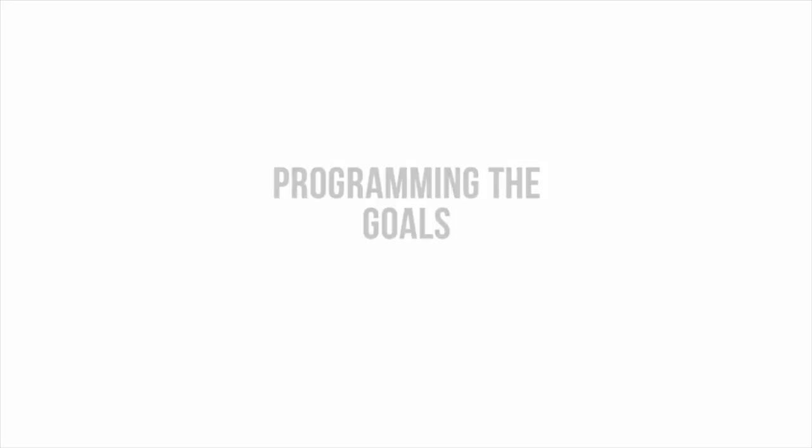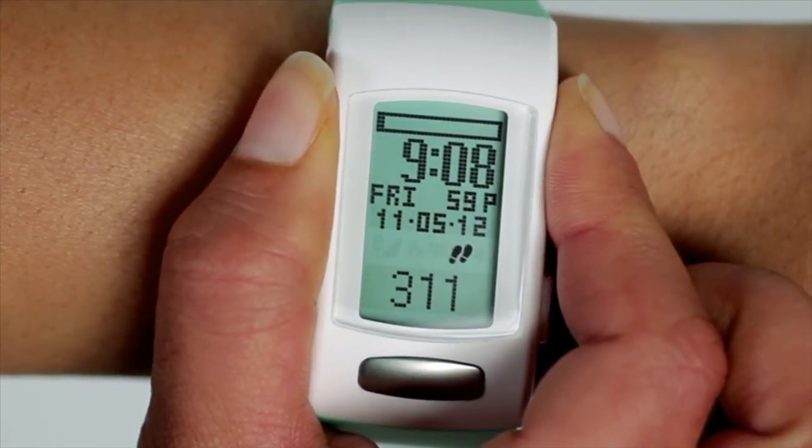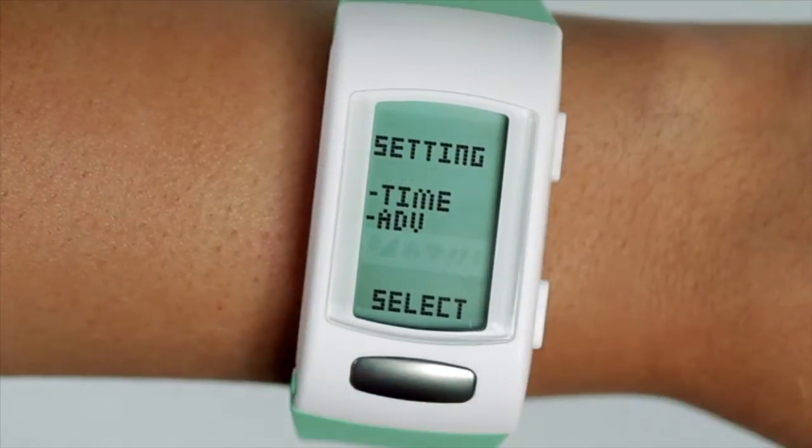Programming the goals. On the right of the C200, hold down the top right button for two to three seconds until the settings screen displays.